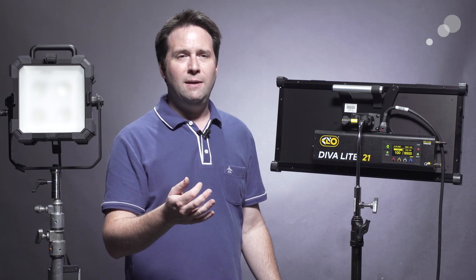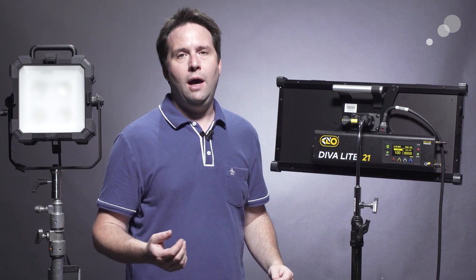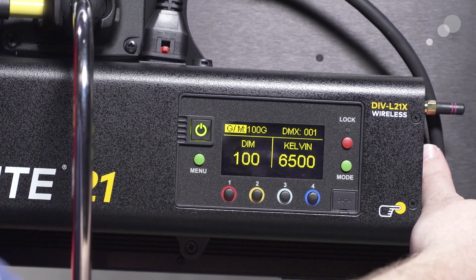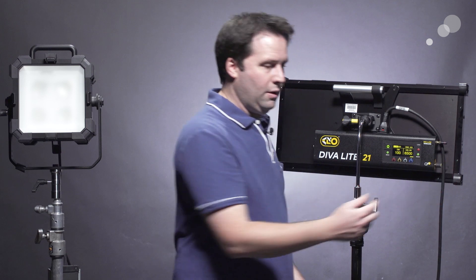Additionally, these fixtures also have a very important adjustment which is green-magenta. This is the most common issue you'll find with LED light sources — they may be a little green, a little magenta, especially compared to each other. This mode allows me to dial in green or dial in magenta. You can see you can put all the green in there, a little bit of green adjustment, and a little bit of magenta adjustment. It's making a substantial difference if you need it — it can really match fixtures together.